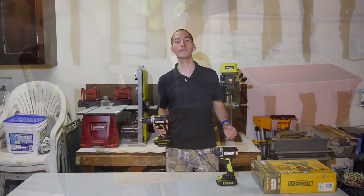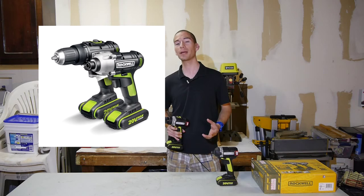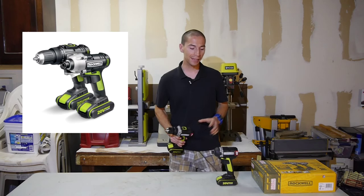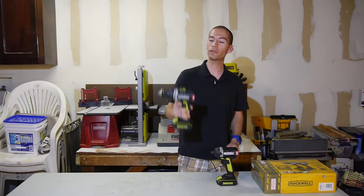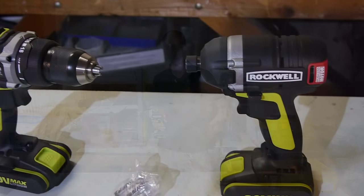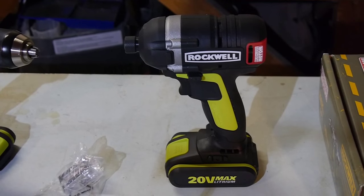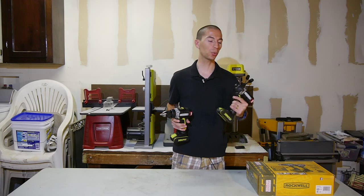Unlike Rockwell's previous 20 volt drill and impact driver set that offered 12 volt light performance — under 300 inch pounds of torque for the drill and under 1000 inch pounds of torque for the impact driver — these new brushless power tools offer serious performance with 531 inch pounds of torque for the compact drill and 1550 inch pounds of torque for the impact driver. This brings the performance right there with well-known pro brands such as DeWalt and Makita, offering excellent performance for a compact 20 volt drill and impact driver.